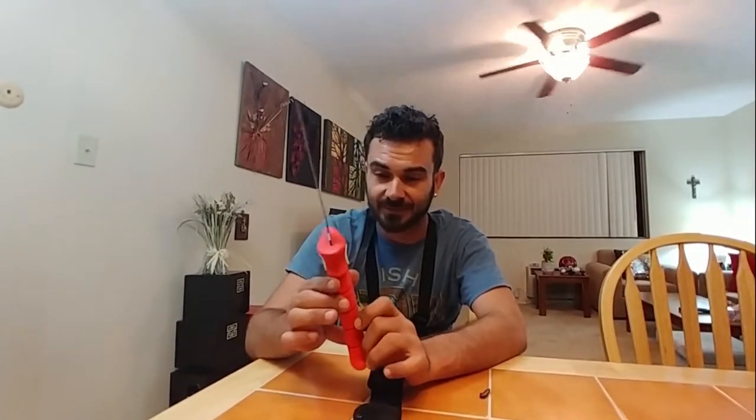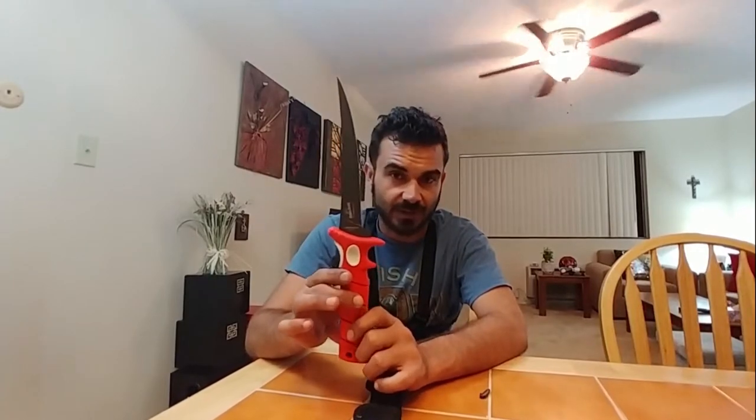I've had my fair share of fillet knives. The best one before I ever owned the Bubba Blade was the Rapala one I had — pretty decent for twenty bucks. But after several uses it starts to ding and nick and you'd have to use the little sharpener that came with it.